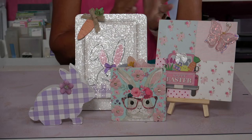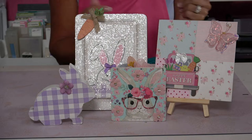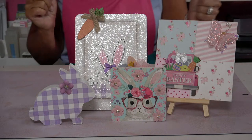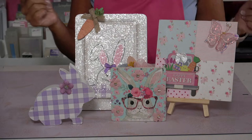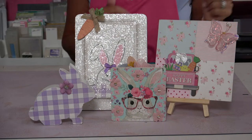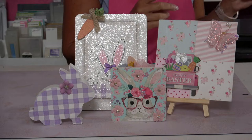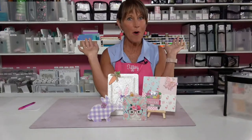Hey everybody, you have rolled up on the Totally Tiffany Tuesday Live. Susie has a weird face — there we go! Hey everybody, welcome to Tuesday Live, my Tuesday tribe. We've got some eyeballs popping on the screen. We will do our little thing. We got some eyeballs, Suz.